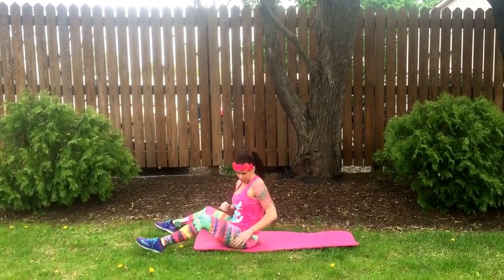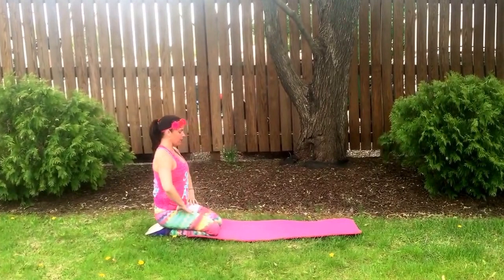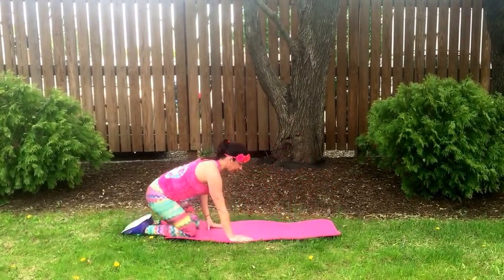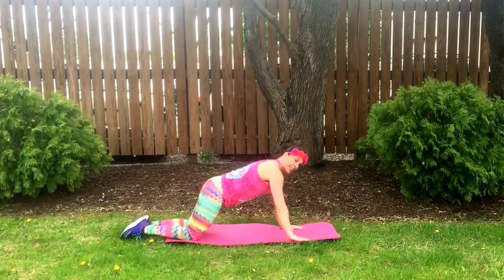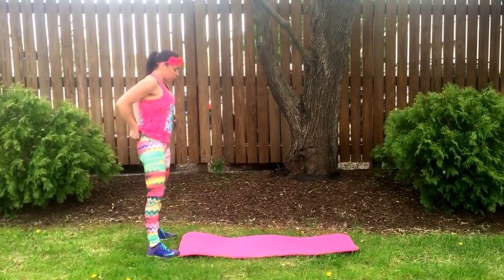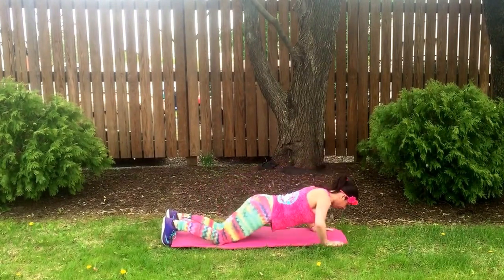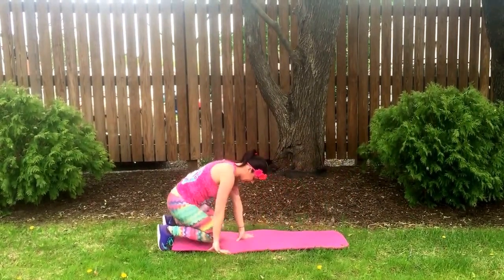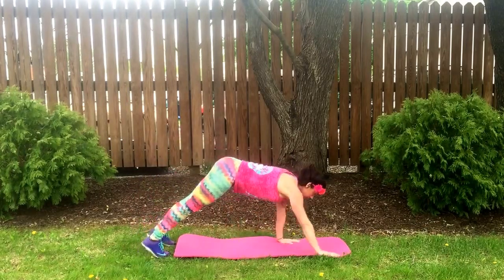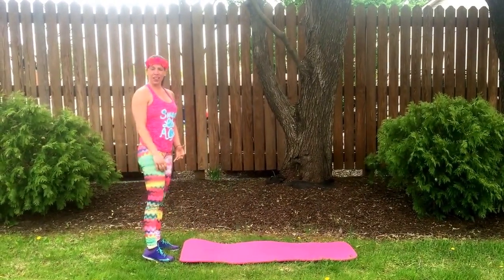Now we have inchworms, which focus on the arms. Level one: start standing, walk out, do a push-up, and walk back in — like a little inchworm inching out. Level two: stand up, come all the way down to the ground, get your body weight forward, drop to your knees, press up, bring it back, press up off the knees, and stand up. Level three: don't put your knees down at all.